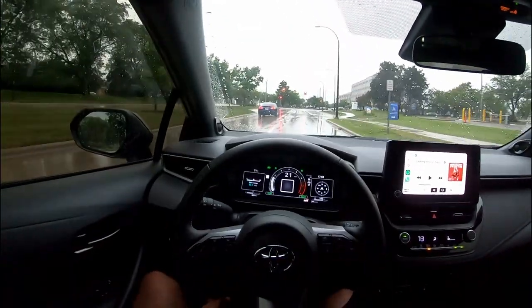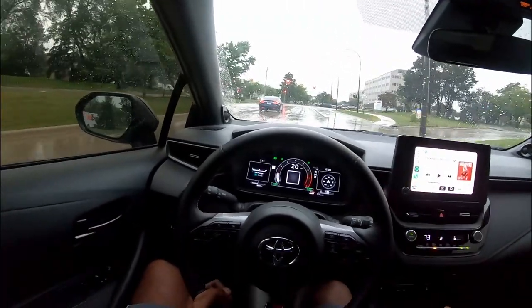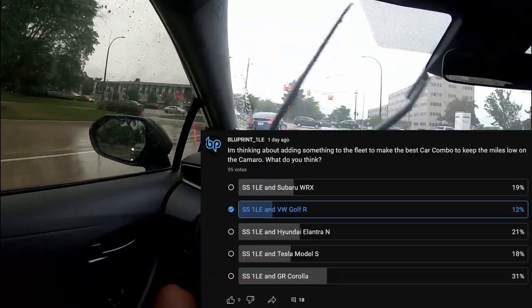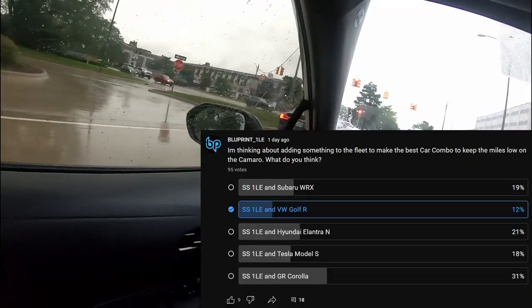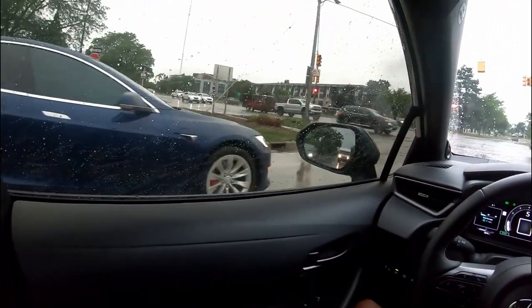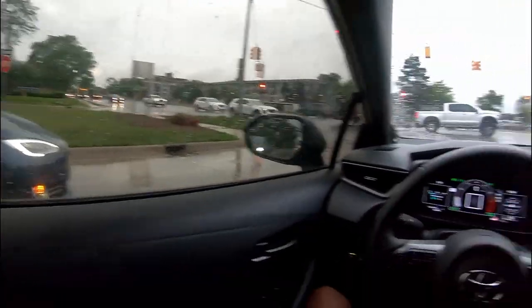Shoutout to the people that got on Blueprint's poll and told him to get a Tesla to go along with his SS1LE — what is wrong with y'all? Y'all really want to see a Tesla on Blueprint's channel? All right, the P100D, but it can't handle them curves like me.